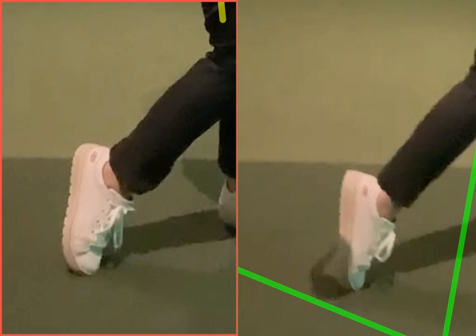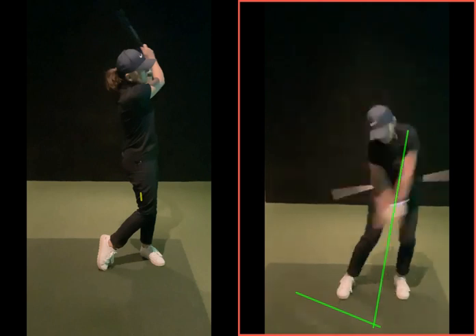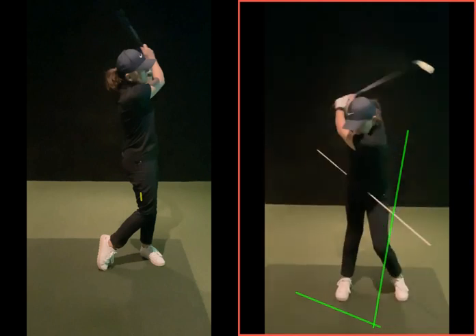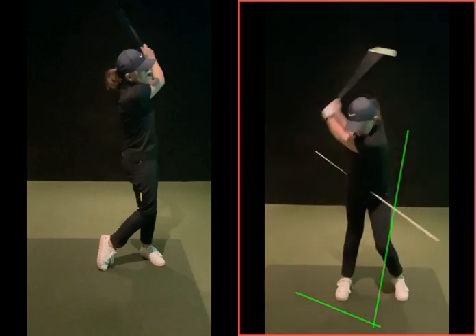Look at the toe there — you've got to make a bit more round with the right foot. But generally, we've got to work on the hip movement, so doing it with that stick, just doing this as much as you can, and then getting that movement.